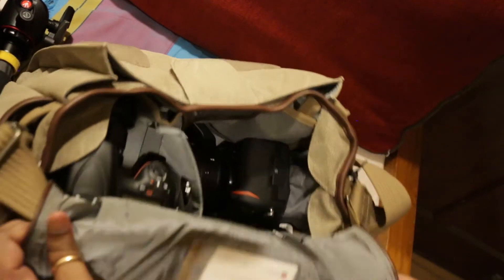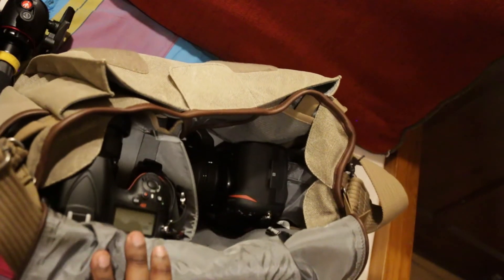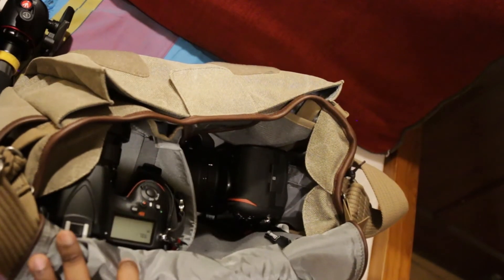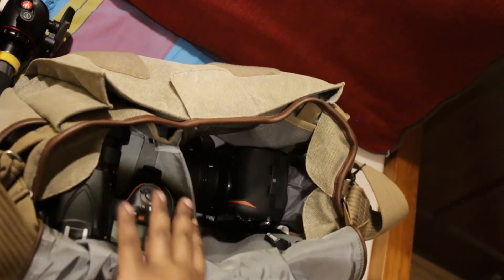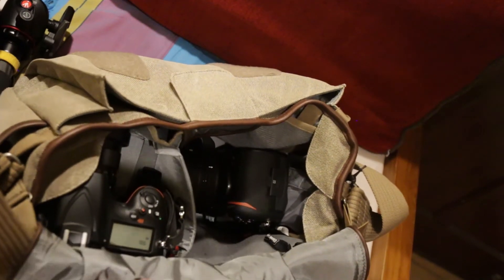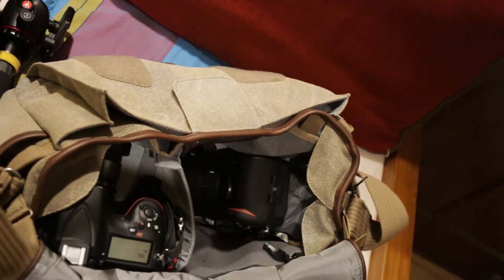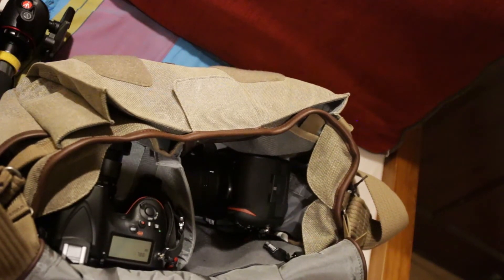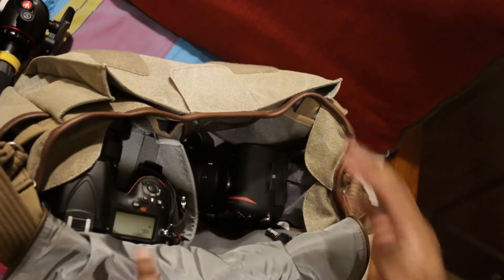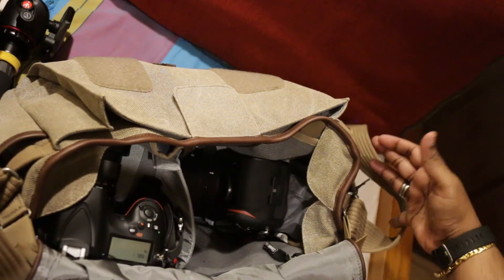As you can see this is a really fantastic setup for walking around with the D810 and a small prime. This bay should be able to take the 85G as well, but it won't take a bigger lens like the 70-200 or even the 24-70 Nikkor. So those would have to be carried in a pouch, or you could attach extra pouches on the sides — which is why there are loops.